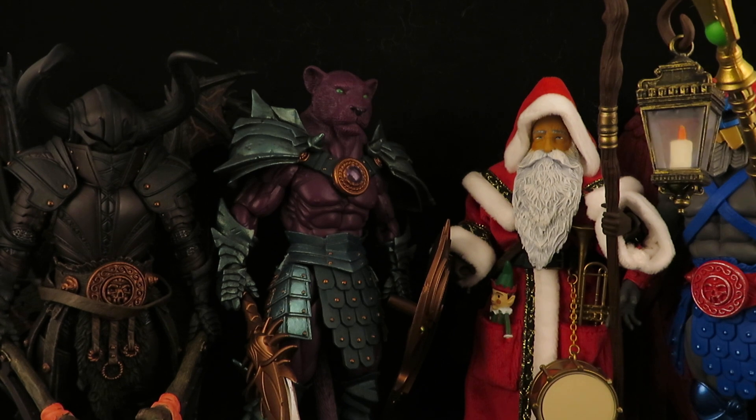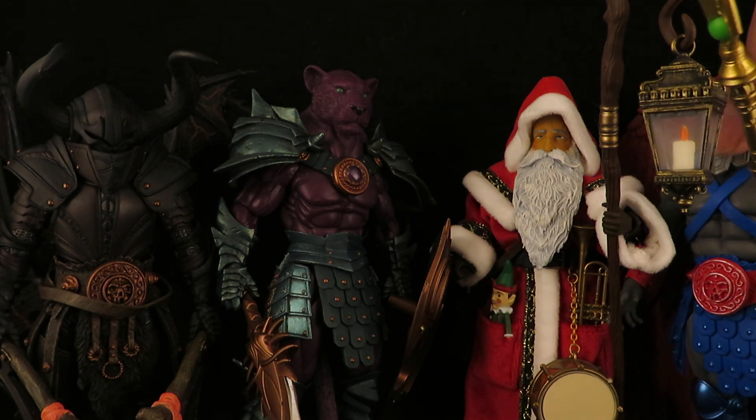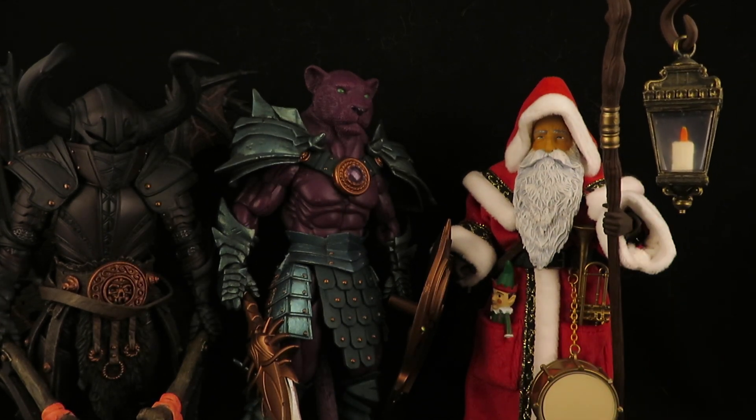I actually have some pre-orders that will be coming, I'm guessing later this year — you'll definitely see those when they arrive, and it's going to be right up my alley. I'm not going to go too deep into Mythic Legions, but I do like the ones I have so far.